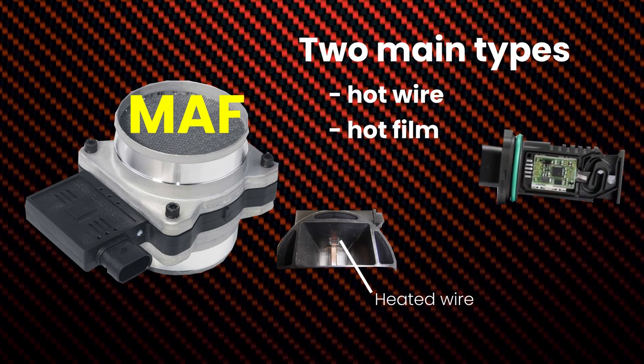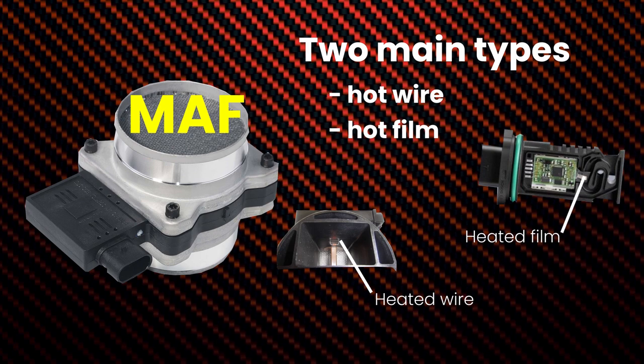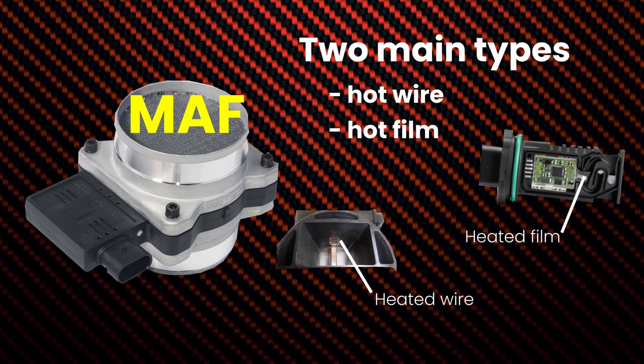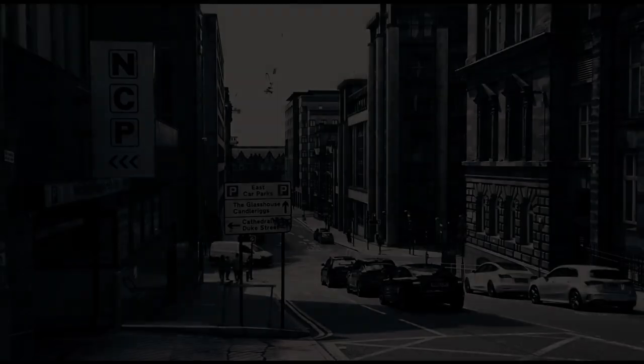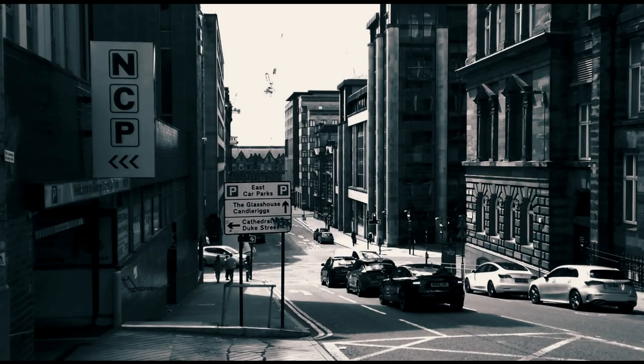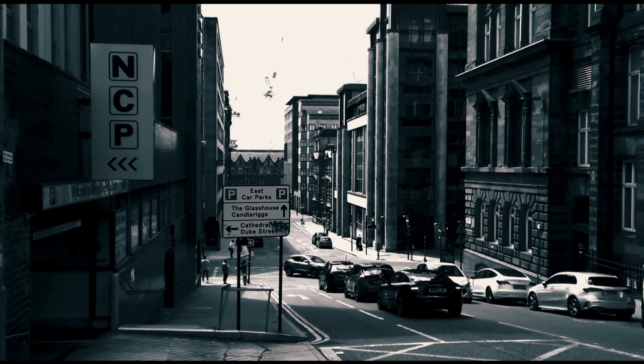Hot film MAF sensors, on the other hand, use a heated film to measure the airflow. The heated film is heated to a constant temperature, and the ECU measures the change in resistance of the film as air flows past it. MAF sensors have played a key role in maintaining the air-fuel ratios in most fuel injection systems since the late 80s to early 90s.